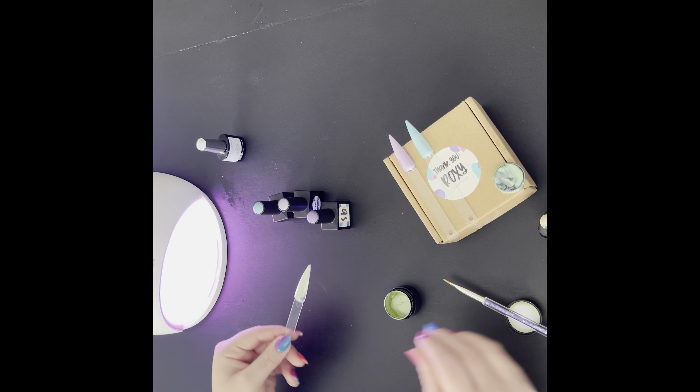I don't know if you can tell in the video, but like I said, it felt very easy to just glide right on and very easy to control where it was being placed. Really no mess, no fuss — it was super easy to just wipe off the edges of the brush and set it down.